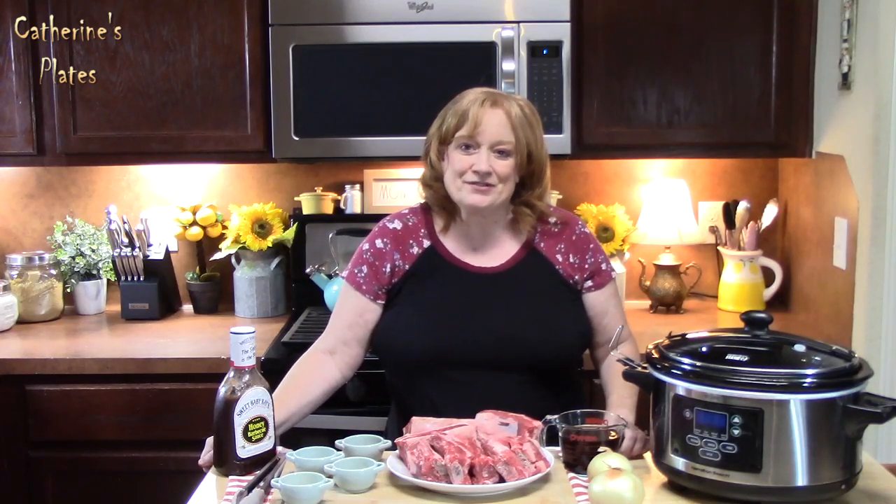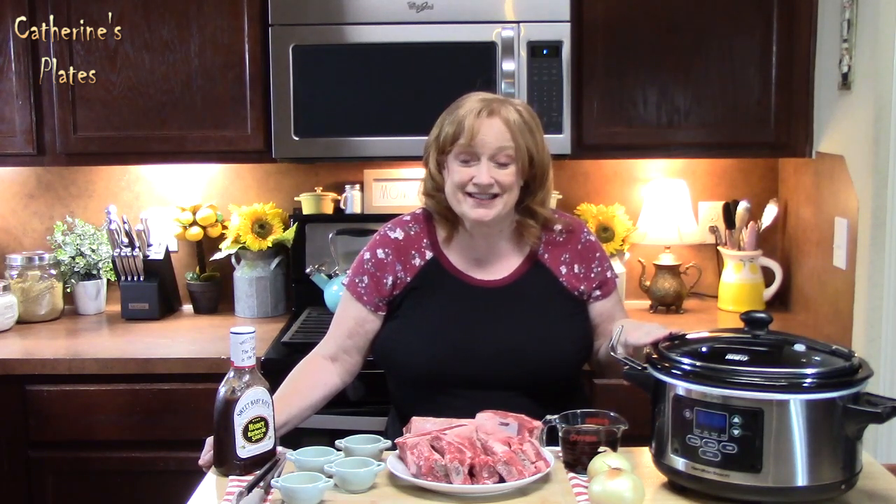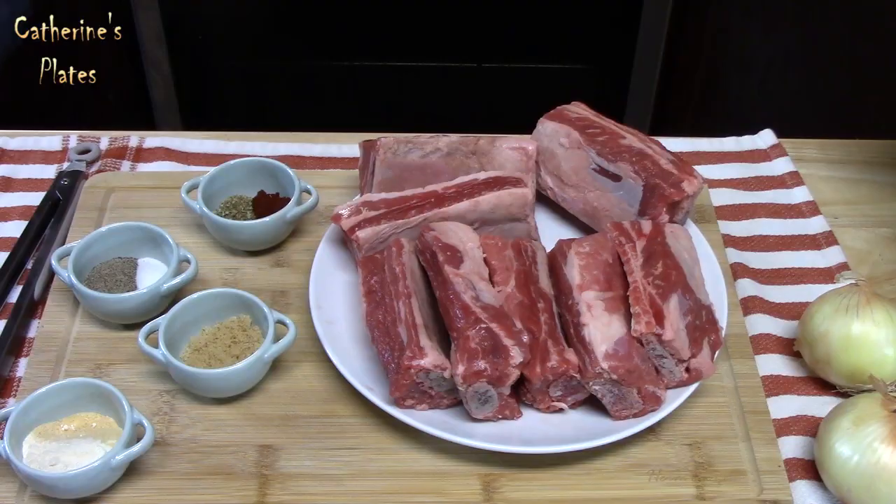Hi everyone, welcome back to Catherine's Plates. I have Crock-Pot Beef Short Ribs on the menu today. Delicious! We're going to low and slow these bad boys right here.